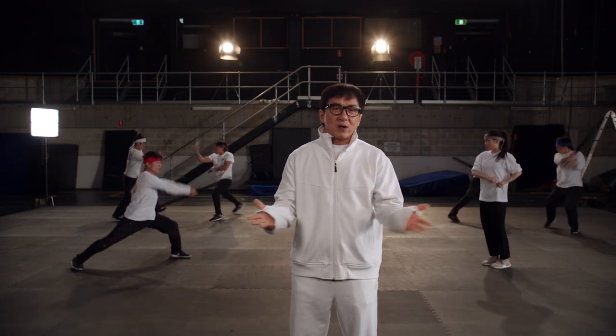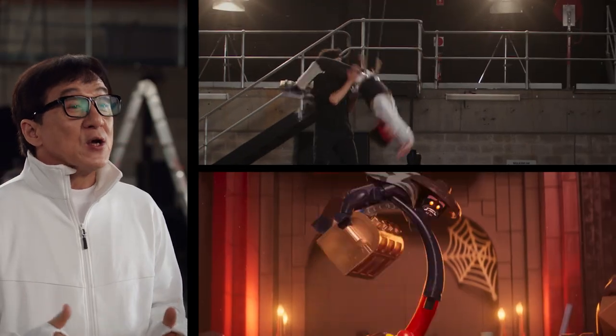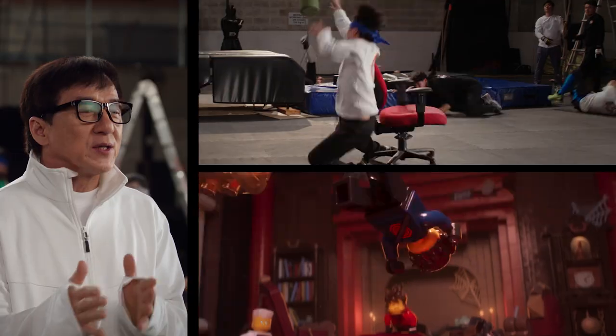We never worked on a movie like this before. It was interesting to make real-life action into animation.